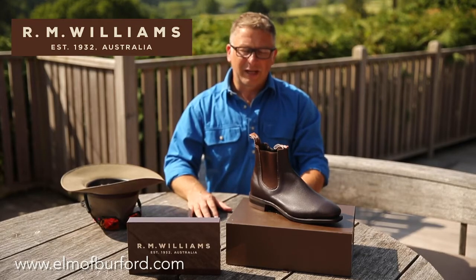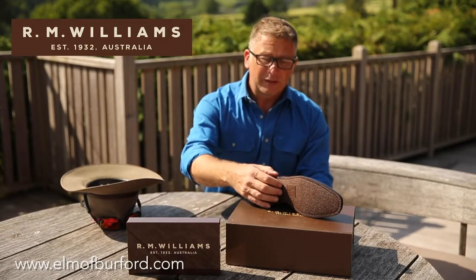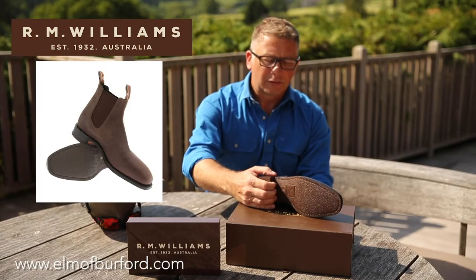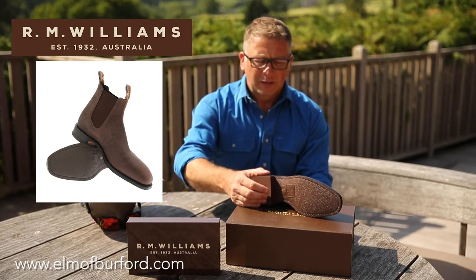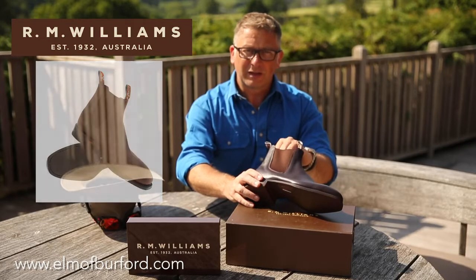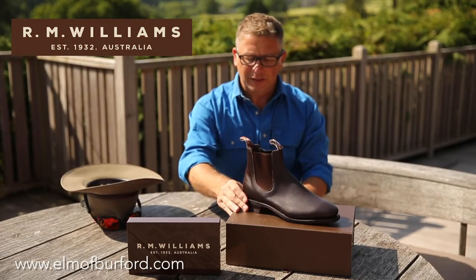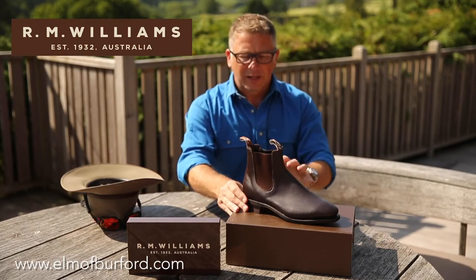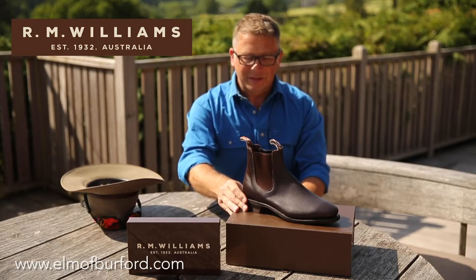The 'Comfort' in the name comes from the sole unit, which isn't leather. They do a leather sole on the regular Craftsman Yearling boot. This one has an oil-resistant composition sole. They used to sell it day in day out and it was popular, but since they added the gel sole on the inside it's become the number one selling boot in Australia as well.